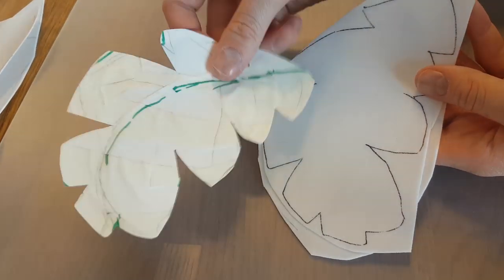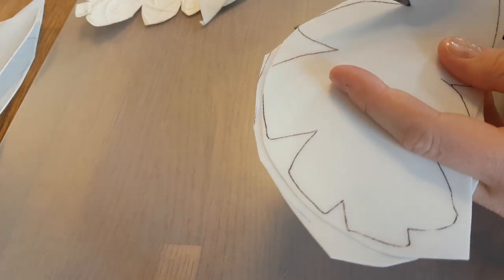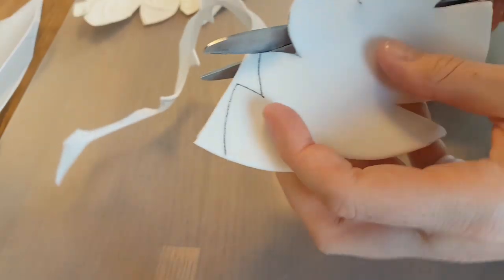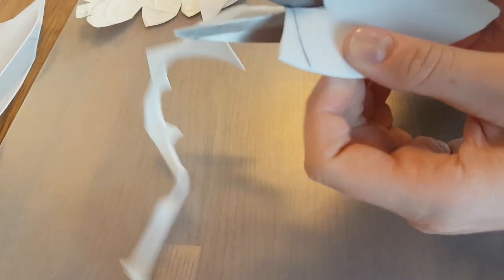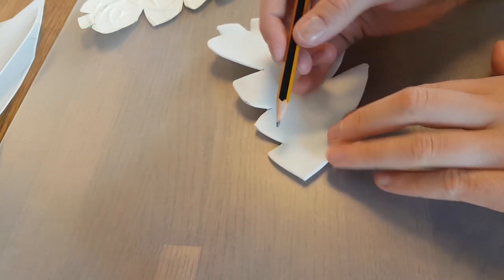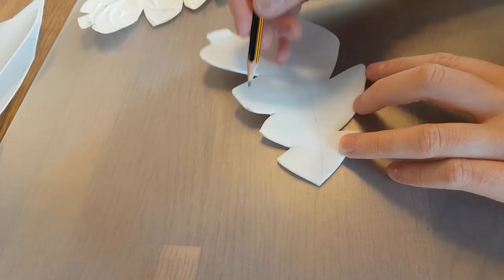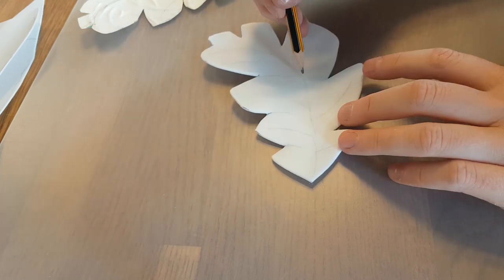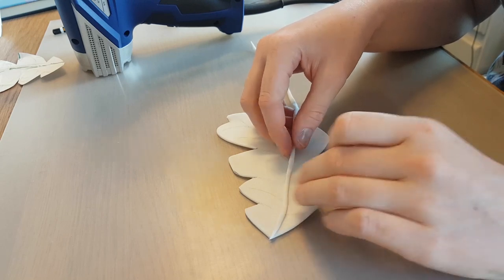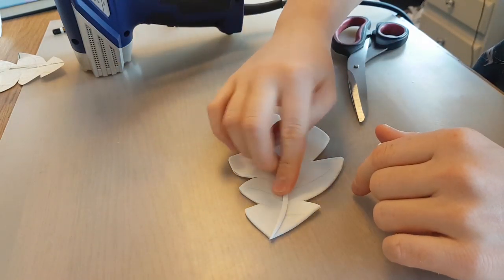Then I cut the pattern out of paper and transfer it onto a double layer of Worbla — I'm actually using Worbla scraps for this, which is a really good way to recycle your Worbla. I cut out the leaf shape, and because it's rather thick being two layers of Worbla, it's really good for making details. I sketch the little detail lines that I want to emphasize — just using a pencil, but you can also use a ballpoint or a sharpie. Then I take a little piece of Worbla scraps, heat it up, and stick it onto the leaf to form a stem or vein line.